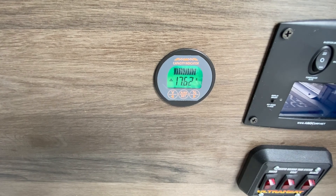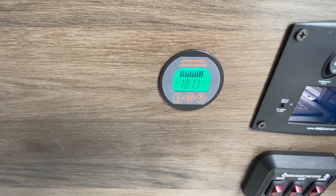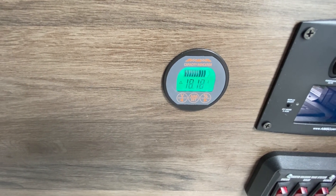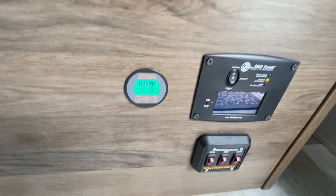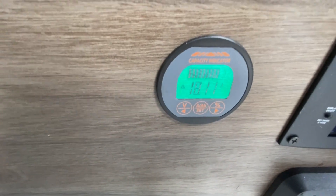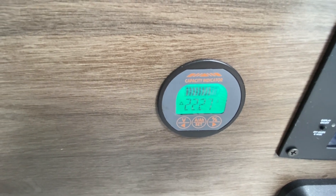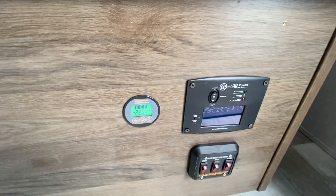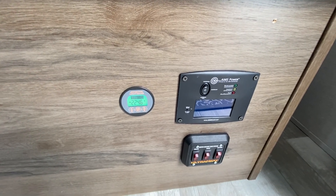The sun is dropping right now and I'm only producing about 18 amps. When the sun pops up again I'll show you what it can do. Right now the inverter is on, so if I turn that off you'll see the amps jump up a little bit. My 4000-watt inverter chews about three and a half to four amps.